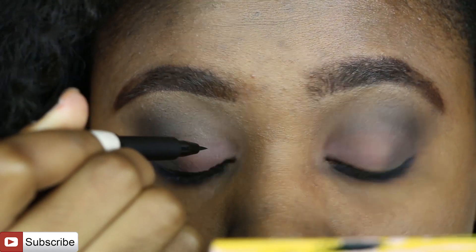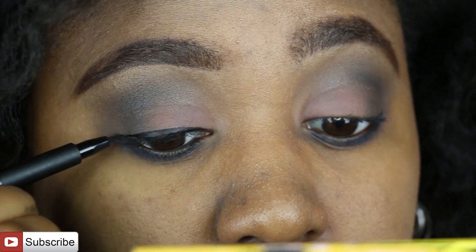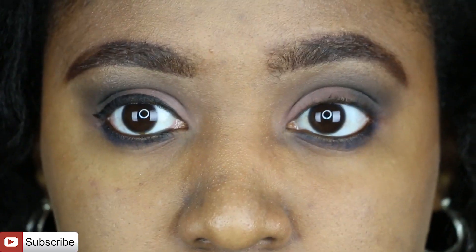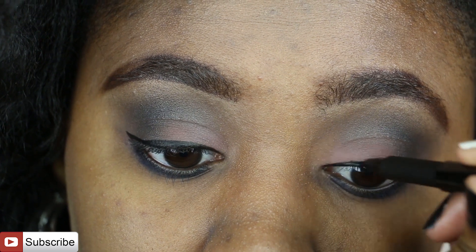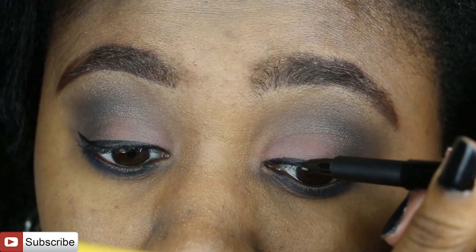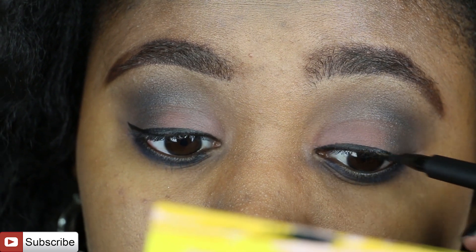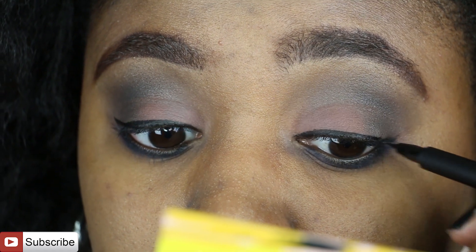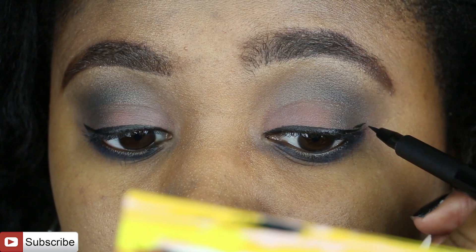I'm applying a simple small-to-medium line and not really winging it out — just keeping it simple. I'm going to have some semi-dramatic lashes, but I really wanted to focus on the shades I used on my eyelid and show off the cool tones I achieved here.